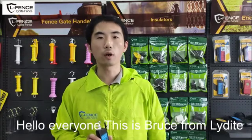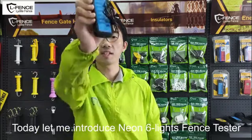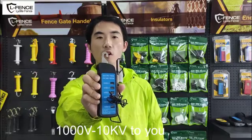Hello everyone, this is Bruce from LiDite. Today, let me introduce the Neon 6Lite fence tester, 1000 to 10,000 volts.